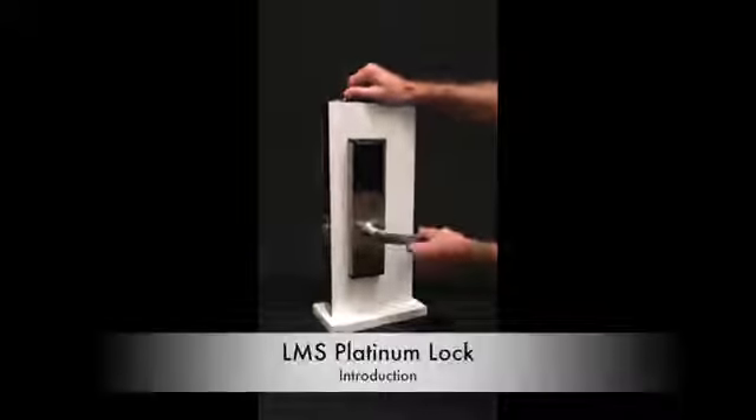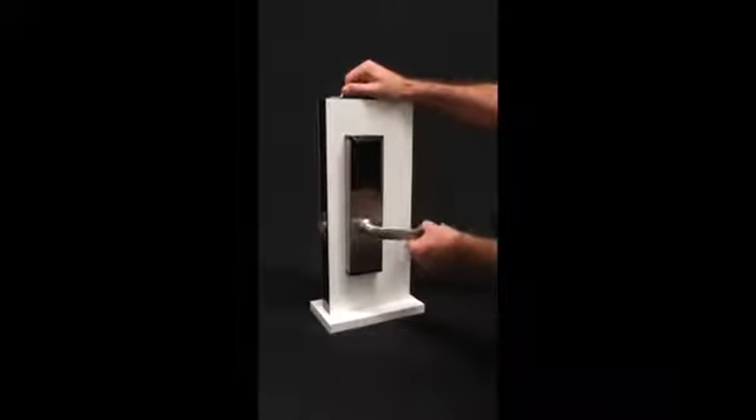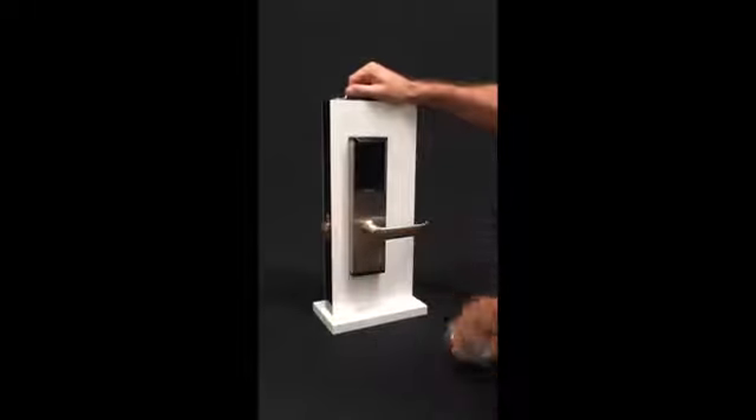This is an introduction to the LMS Platinum Lock. As you can see, the lock is in a locked state, and when you rotate the handle, the latch doesn't go inside.